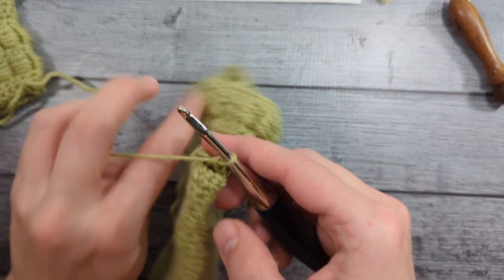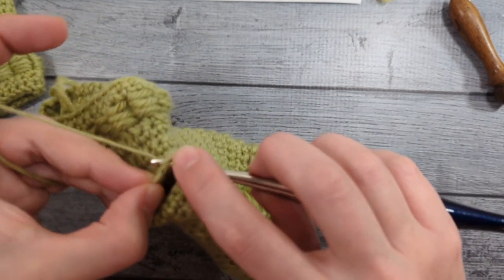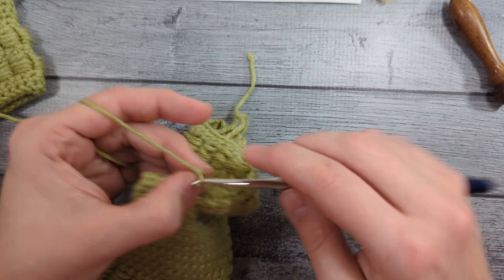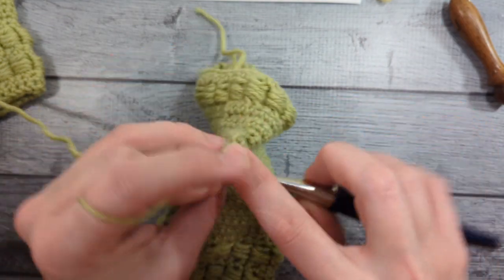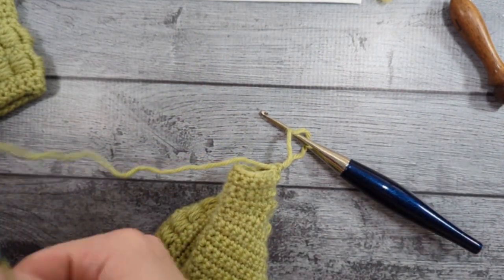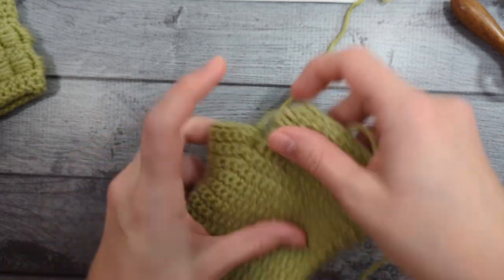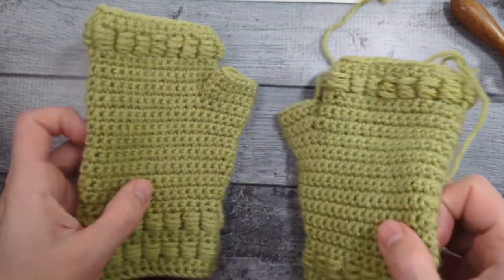I'm going to do three more rounds — I'm adding a total of five rounds of single crochet to my thumb. So I'm going to cut this yarn — I'll end up doing a magic join there. Now you can see I've got two little gloves, two little thumbs — very puff stitchy and happy.